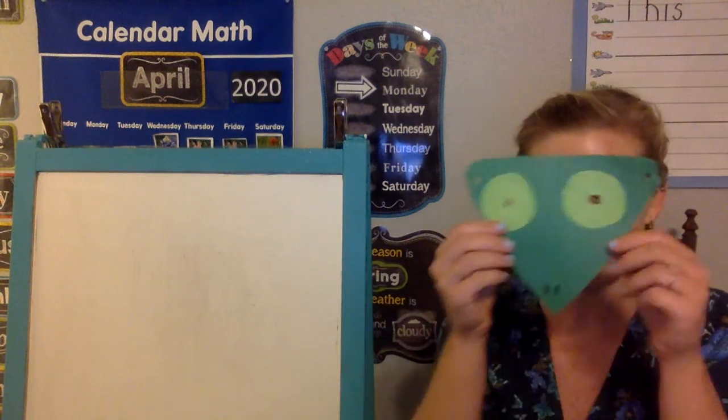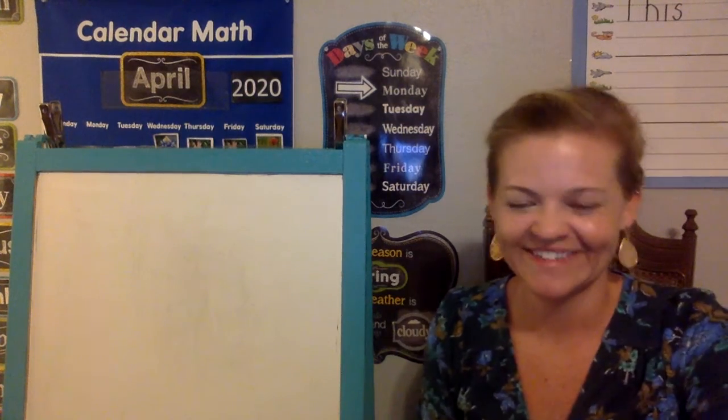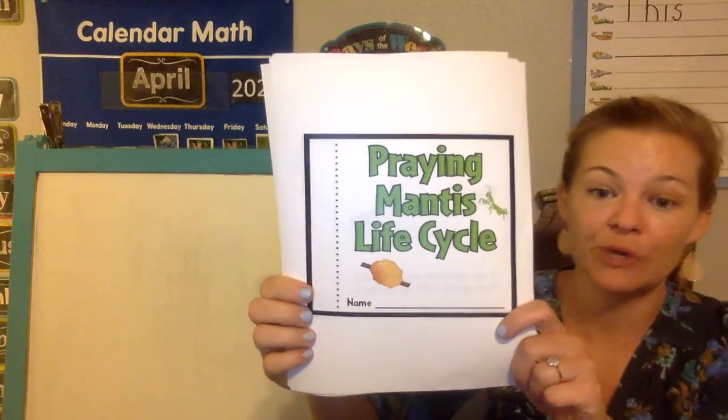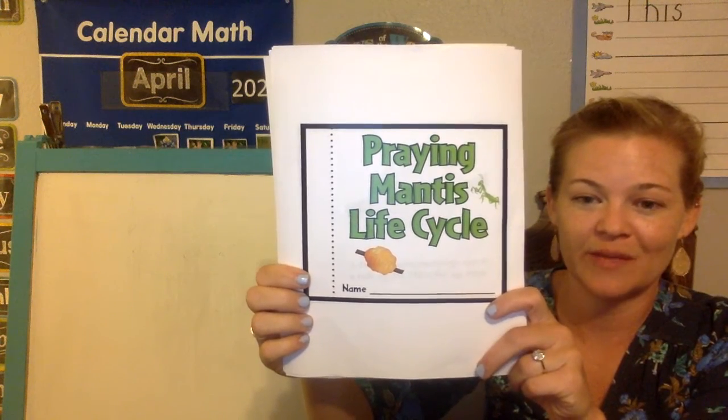I posted for today the instructions on how to make this praying mantis face mask, so you can make one of those just for fun because we're learning about praying mantis this week. I'd also like you to make this praying mantis life cycle book, just to help you remember the life cycle of a praying mantis.